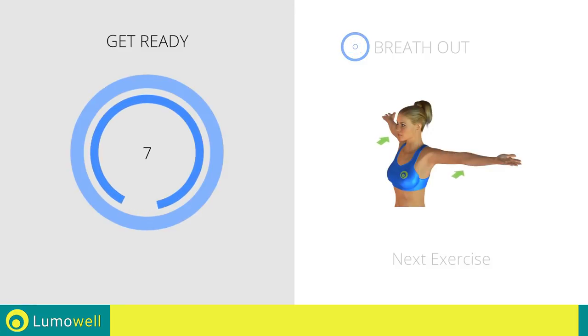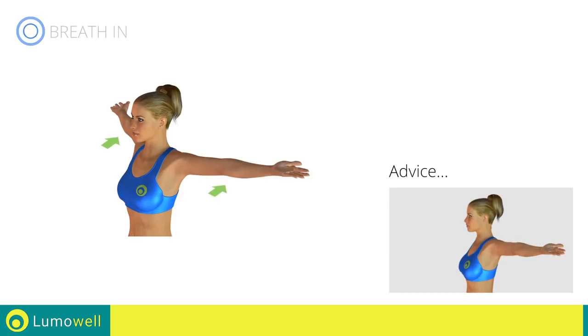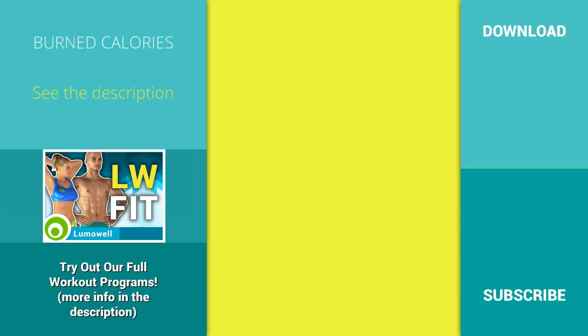Next exercise: stretching arms, chest and shoulders. 3, 2, 1, go. Be sure not to bend your back — try staring at a point in front of you. 5, 4, 3, 2, 1, stop. Try out our full workout plans — more info in the description below. Thank you.